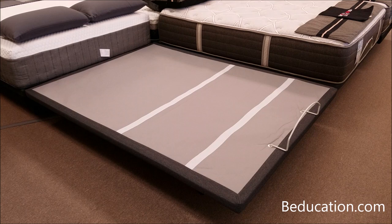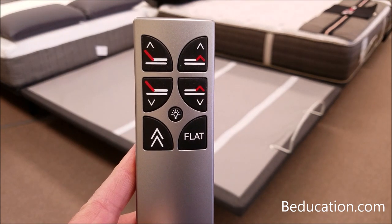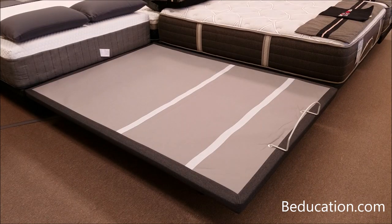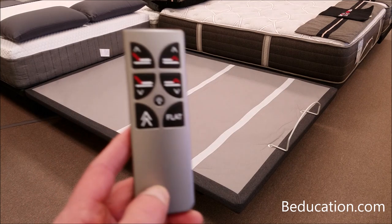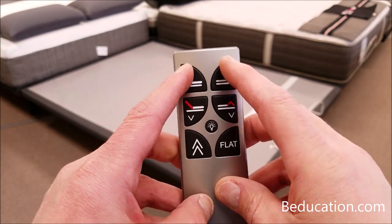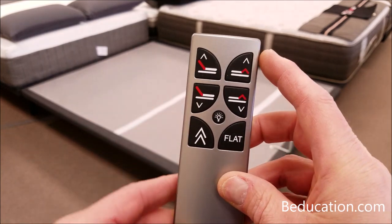Sometimes you'll have a single power foundation but want to affiliate it to two separate remote controls — perhaps one on each nightstand. To do this, unplug the power foundation base for three minutes to let the brain clear, then plug it back into the wall. You'll have three minutes to complete reprogramming. Take your first remote control and together press the head up and the foot up button, holding that for two seconds, then release.